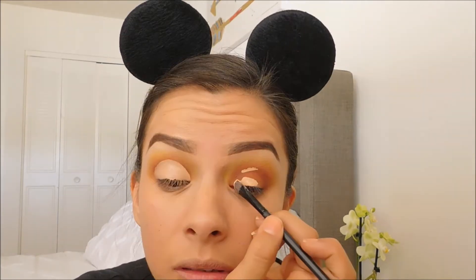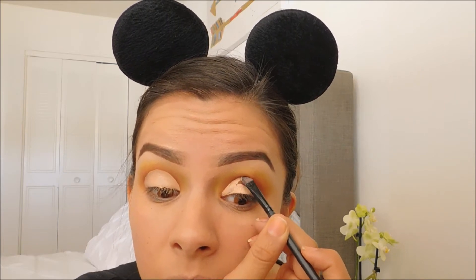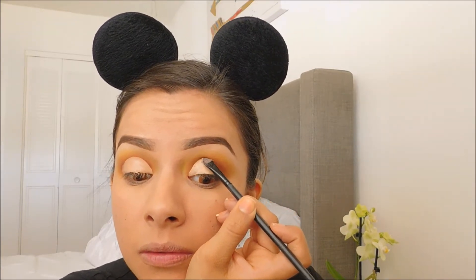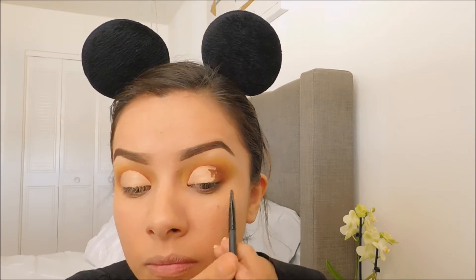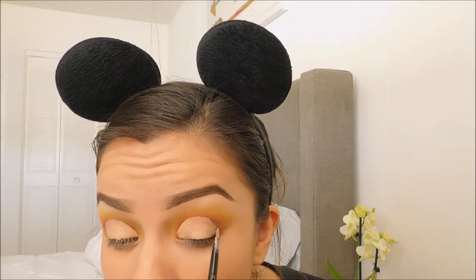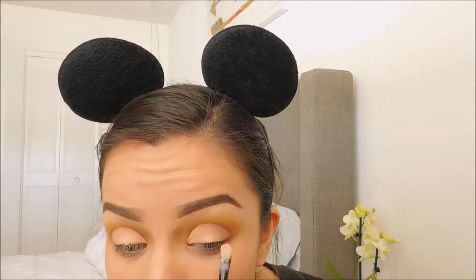Since I have hooded eyes, I first apply the concealer on my lid and look up in order for it to smudge to the top. Then it will give me a perfect cut. Using an eyeliner brush, I will be going back onto the crease to darken it.